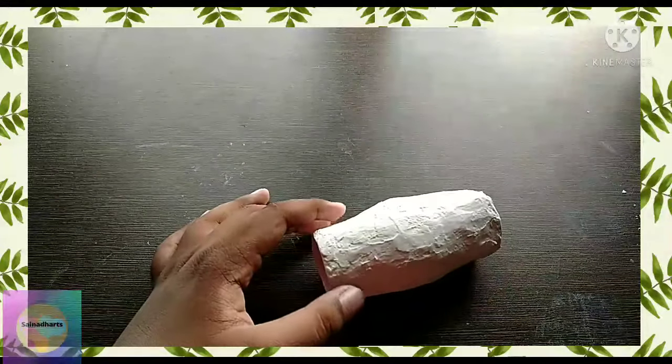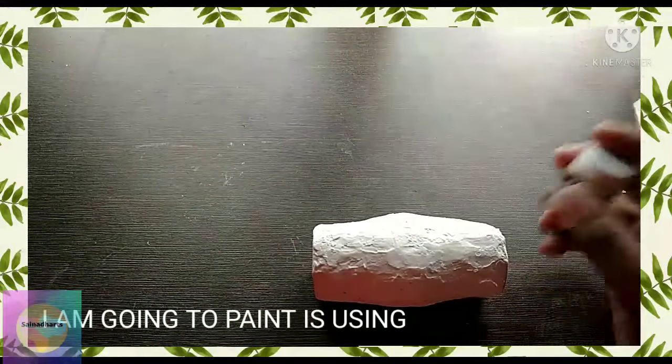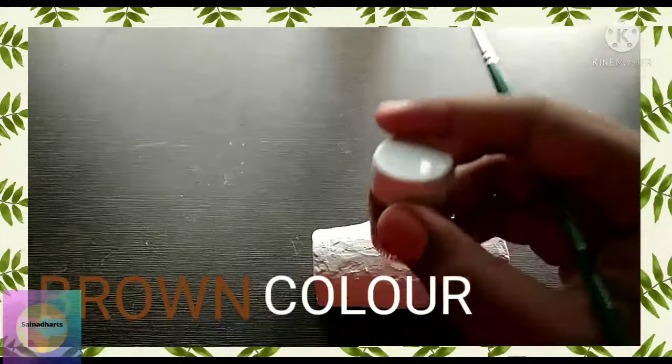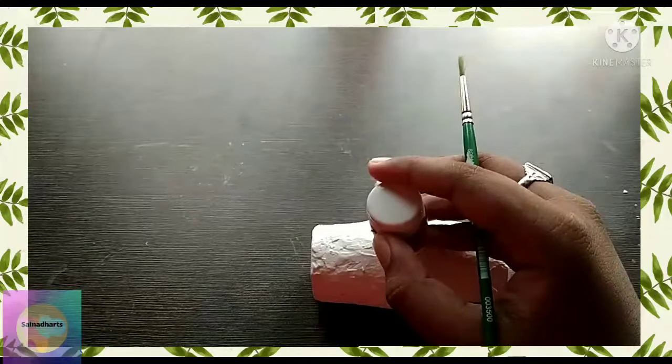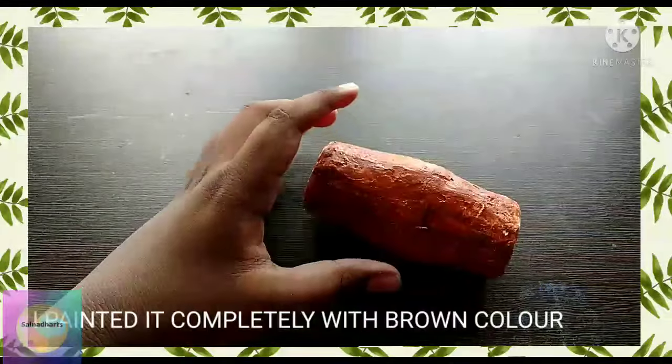For the next part, we have to color this with brown color. So I'm going to paint it with brown color. I painted it completely using brown color.